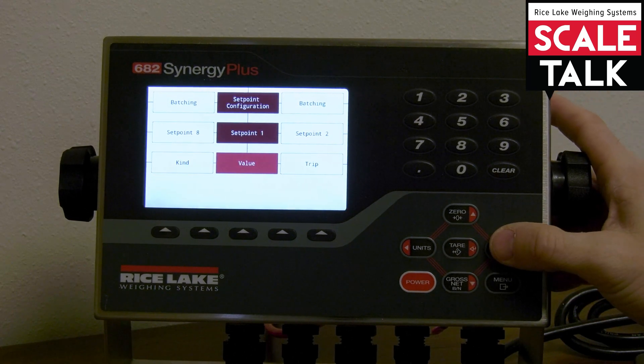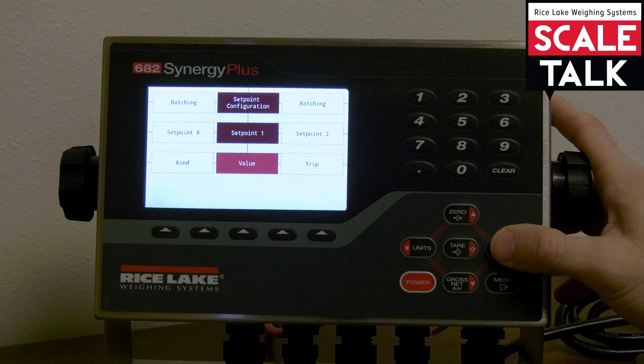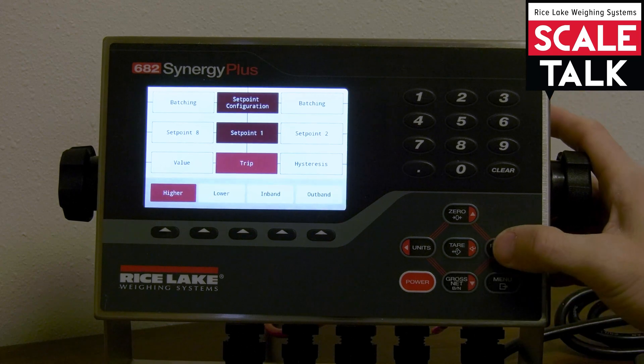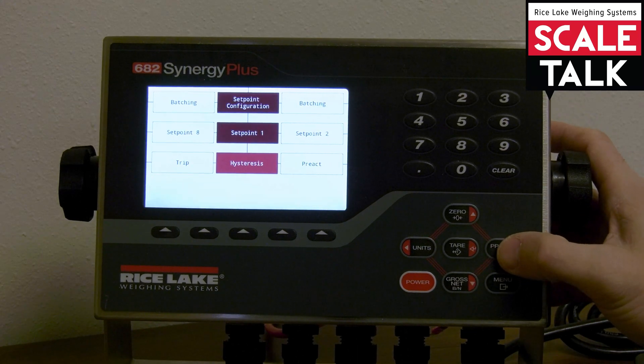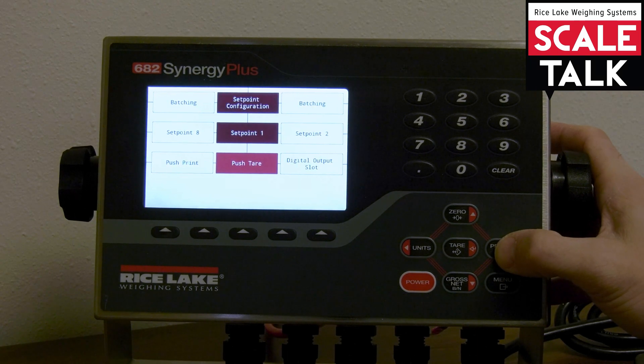If I were to set up a gross set point I would then be presented with the various options that go along with that set point, such as its value and trip conditions. You have the ability to trip higher, lower, in band, or out band. You can set hysteresis and preact values, alarm, clear the accumulator or tare, or we can push accumulator, push print, or push tare and perform those functions in our batch. You also have the ability to indicate the digital output that is going to be associated with your set points, and the 682 Synergy Plus has four digital IOs that come native that allow you to set up and work with your batch routine.